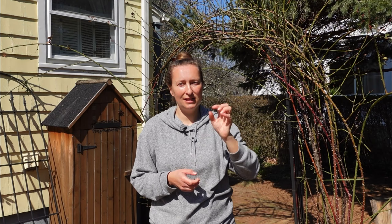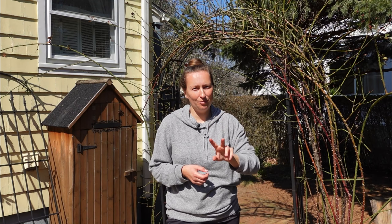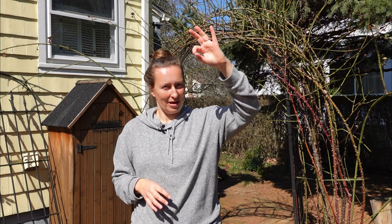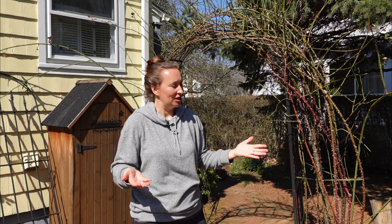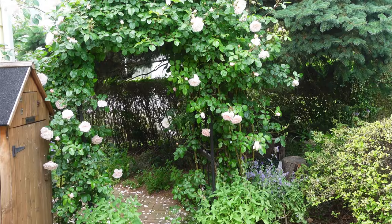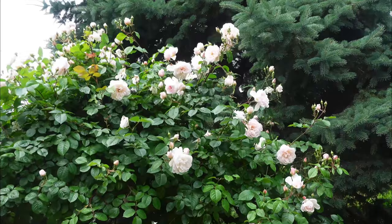Those long stems which your rose produces the first year are main stems. Main stems should be trained horizontally, and then the side shoots coming from the main stem will produce roses. Otherwise, if you let your main stem go all the way to the sky, it might produce a flower only on the top, because that top bud is the dominant bud and it suppresses the development of any other buds underneath it. If you turn your main stem down horizontally, you force the side stems to start growing, and they will be the ones to produce blooms.